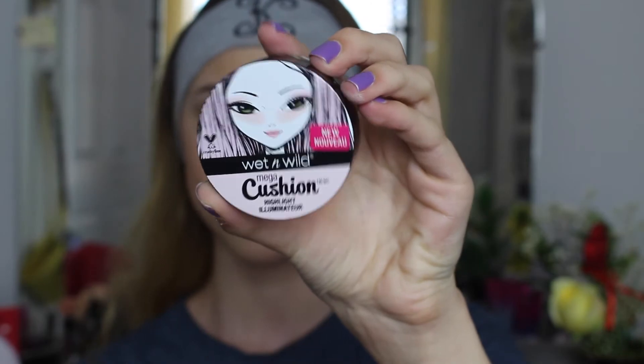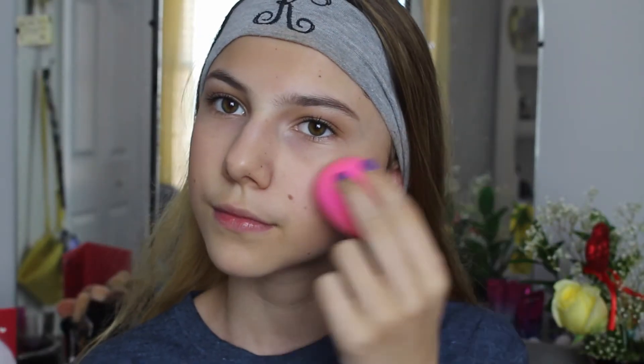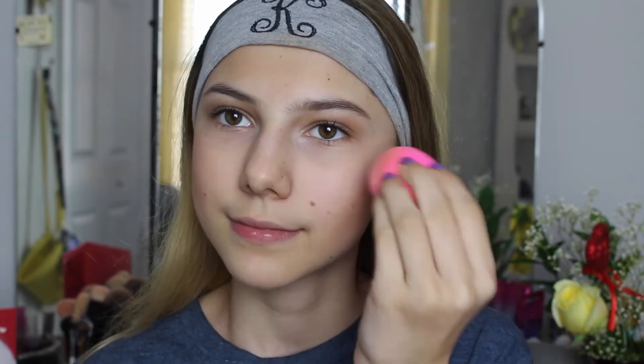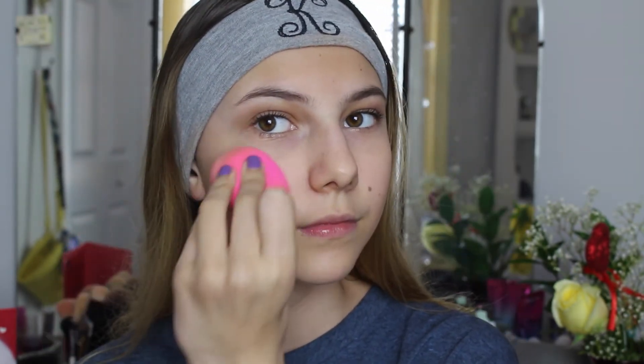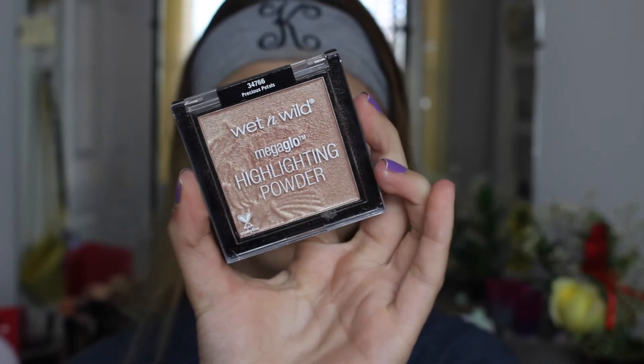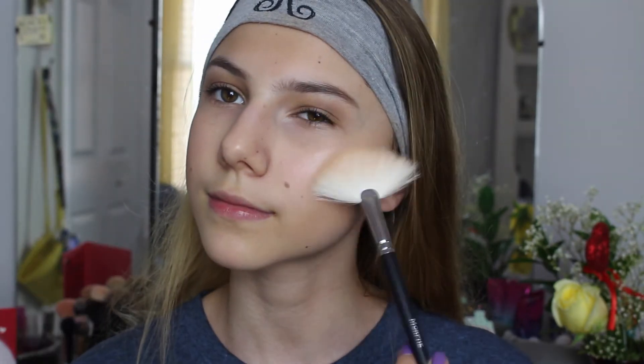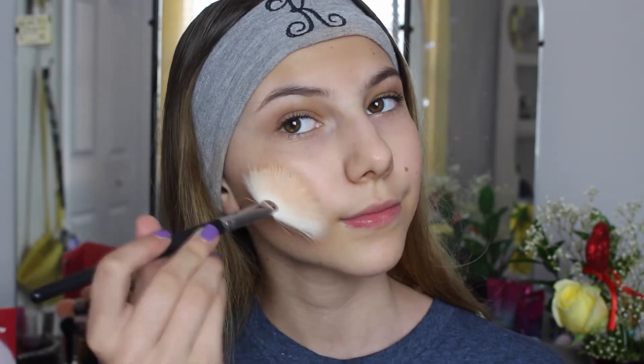Now for my favorite part — the highlight! I'm going to start out with a base using the Wet n Wild Cushion Highlighter in Who's That Pearl. I love this name so much; Wet n Wild is the cutest brand ever. I'm applying this with my Beauty Blender as a base. Now I'm going with the Wet n Wild Mega Glow Highlighting Powder in Precious Petals, using my Morphe M310 Fan Brush to apply this. This is definitely one of my favorite drugstore highlighters — the Essence Pure Nude one is my absolute favorite, but this one comes in second place.